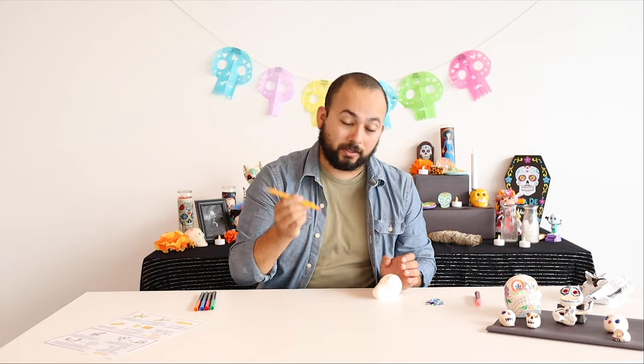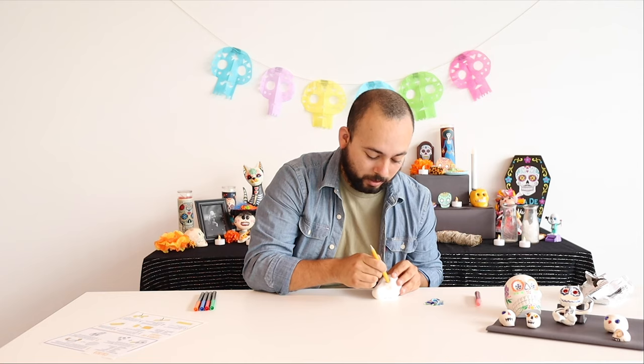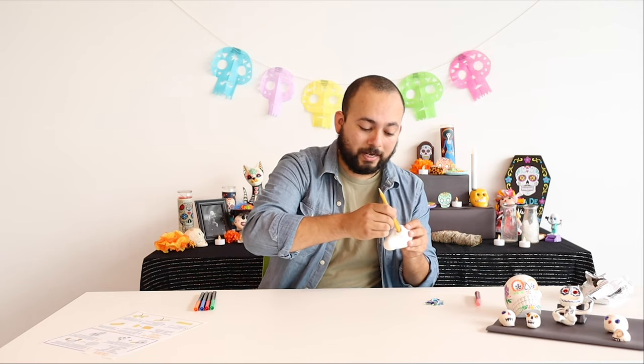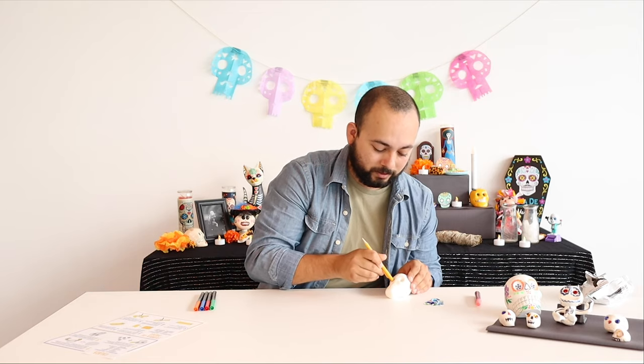In the instructions, it says to take the tip of a pencil and poke holes where you believe the eyes are going to be. You may have to rotate the pencil a tiny bit to make the holes of the eyes a little bit bigger, because just a little eraser end isn't going to be big enough.